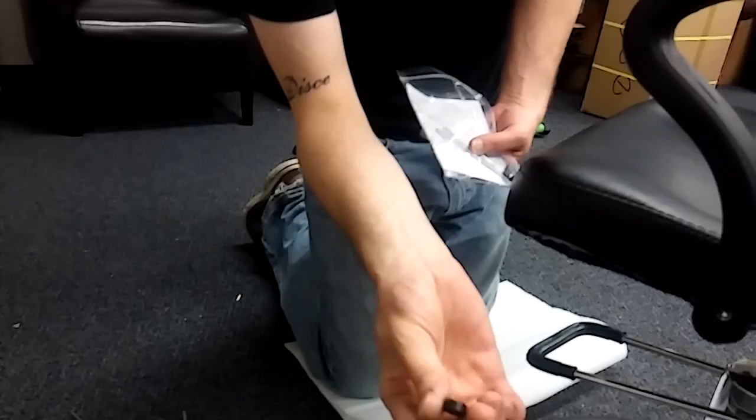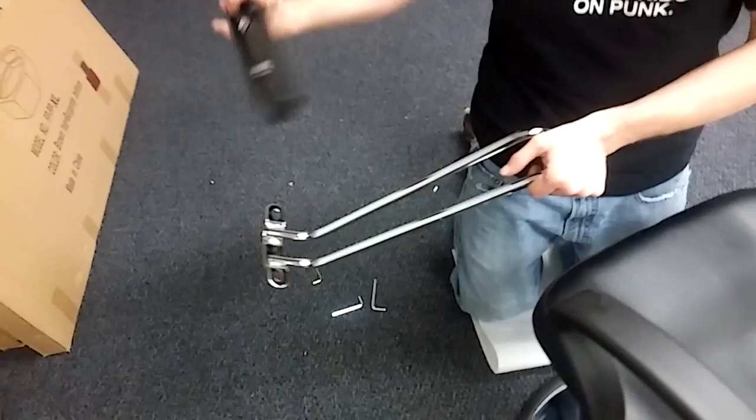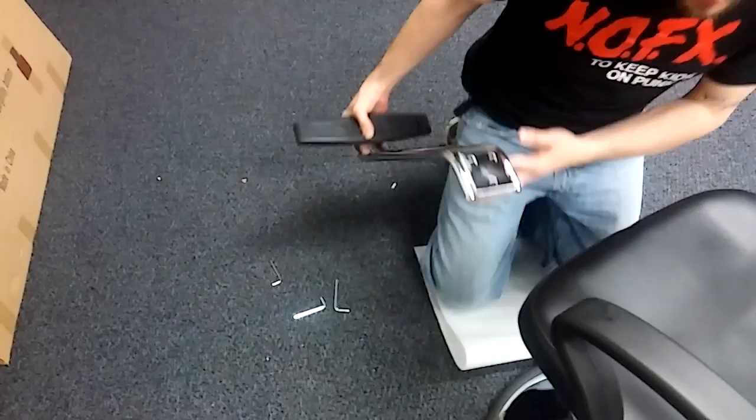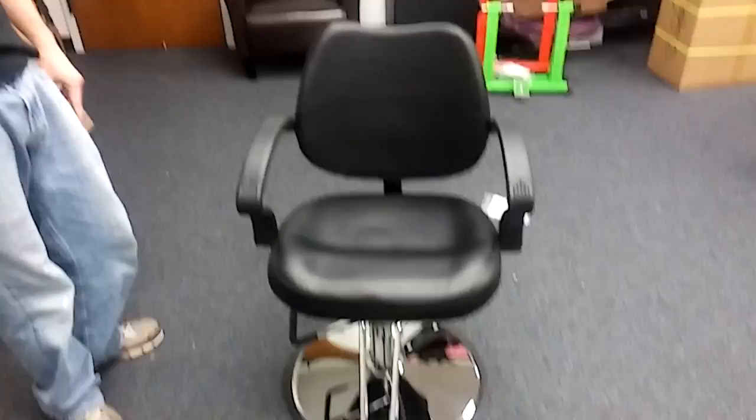Alright, in the bag of parts here you're gonna have these little black caps. Go ahead and put these over the screw holes — covers them up and makes it look all nice and pretty. Last thing we need to do to get our salon chair up and running is we're gonna get this footrest connected to the actual footrest piece, and then this is gonna go bolted right underneath here where those three screws were. We're gonna unscrew those, screw that into place, then unscrew these bolts and screw these into place on there.